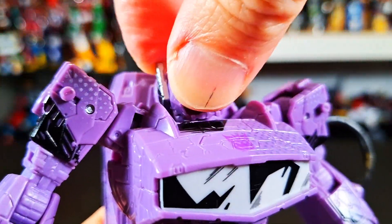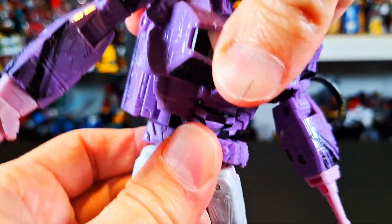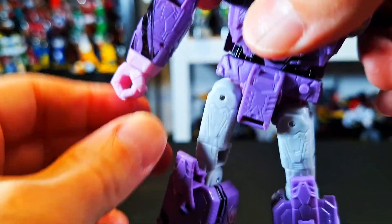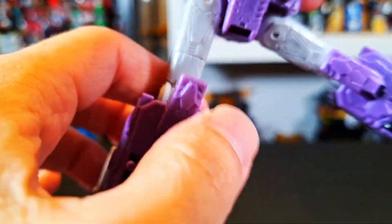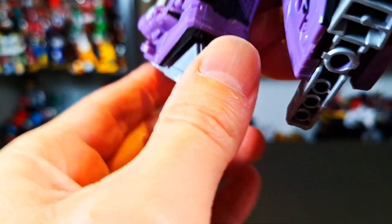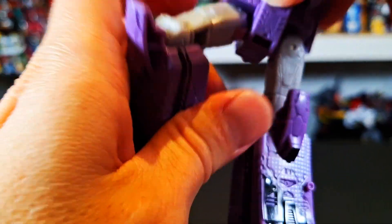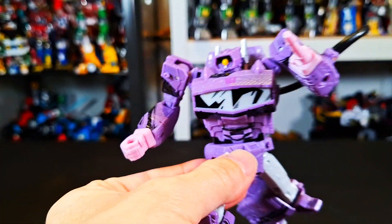The head moves really, really well for a Transformer — especially since you can't really look down too much, but look at the side-to-side on this guy, it's pretty awesome. Swivel at the waist. The arm goes up, which is cool, then the swivel's there, you got the bicep swivel, a single-jointed elbow, and the wrist swivel. The legs do a full split, goes forward, goes back. Ratchet at the knees as well, swivel there, and the feet do rock — they don't go much back and forth but they do rock. Not bad, this guy feels pretty awesome — he's solid, with no looseness at all.